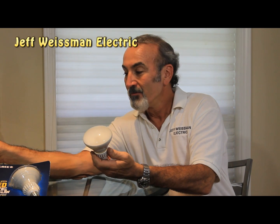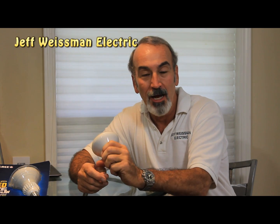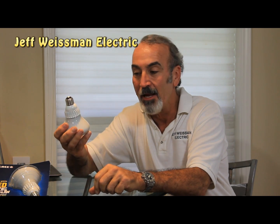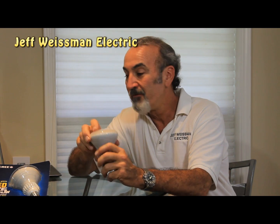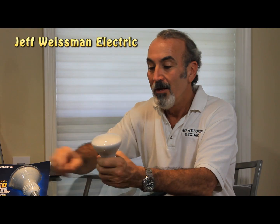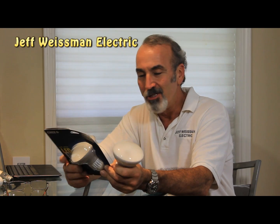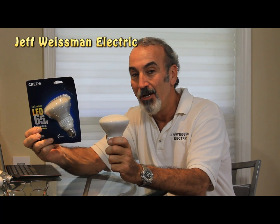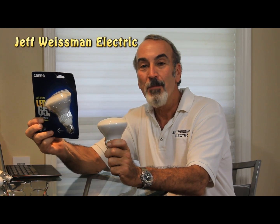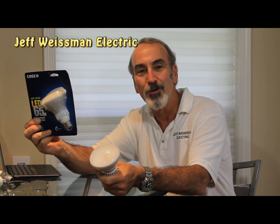They say this is wet-location listed, but I wouldn't put this in direct contact with water. It's got to be underneath an overhang, or outside in a recess can, or over your tub or shower — it will be fine there. Go check this out: it's made by Cree, 10-year warranty, only using 9.5 watts. That's low. You can leave these lights on and not worry about the energy consumption. Let your kids leave their lights on when they leave their room and stop worrying about it.